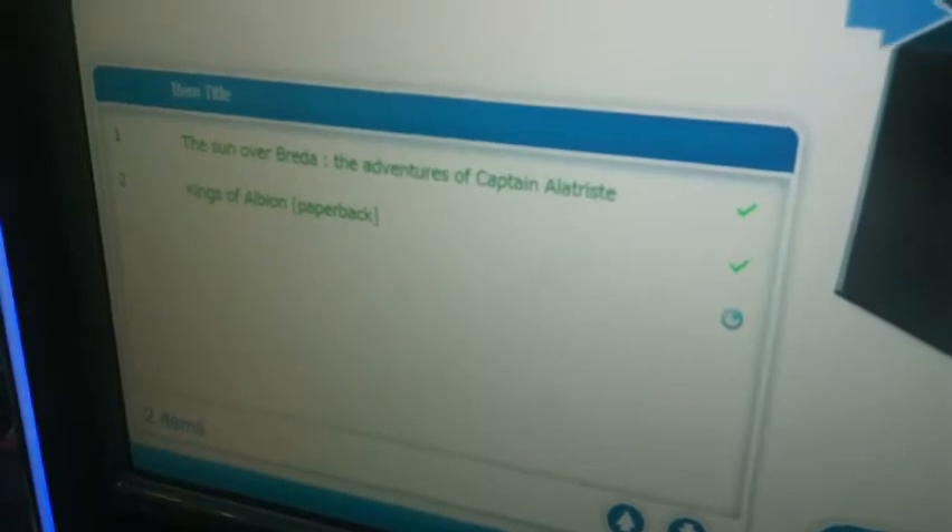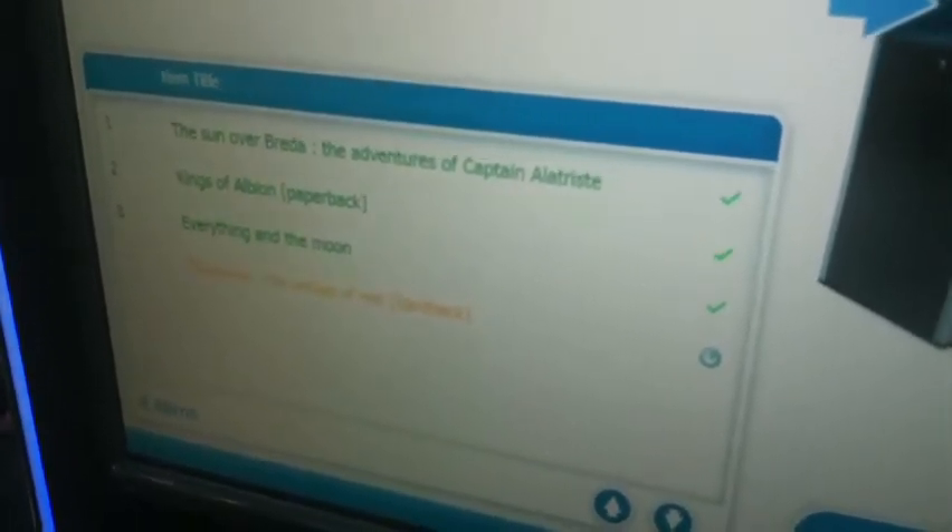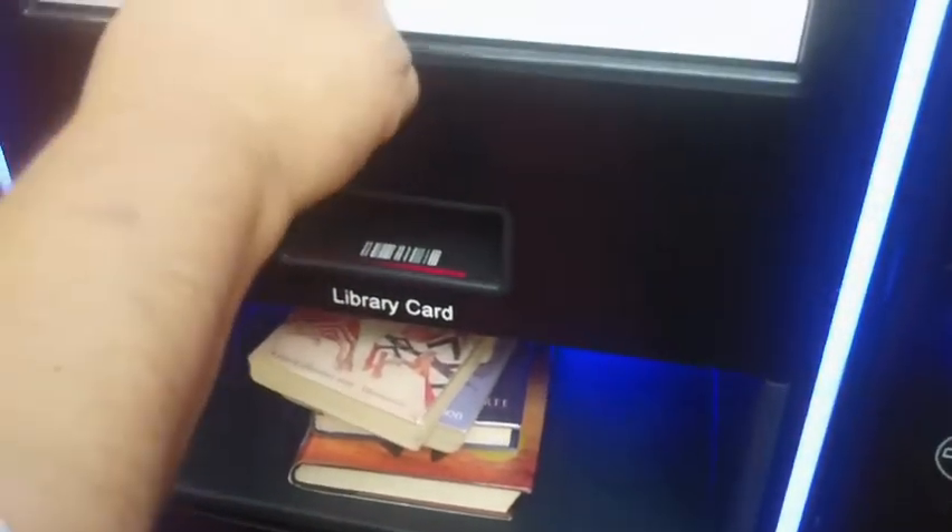You can put a number of books in at one time. It's not like the supermarket — you can put several things in at once. And once it's ready, press Finish. I'm not going to have a receipt this time.